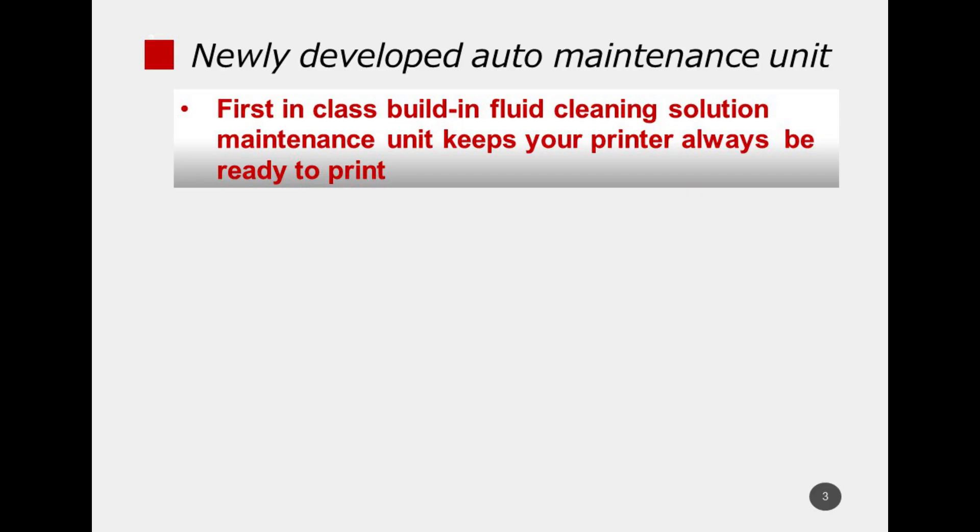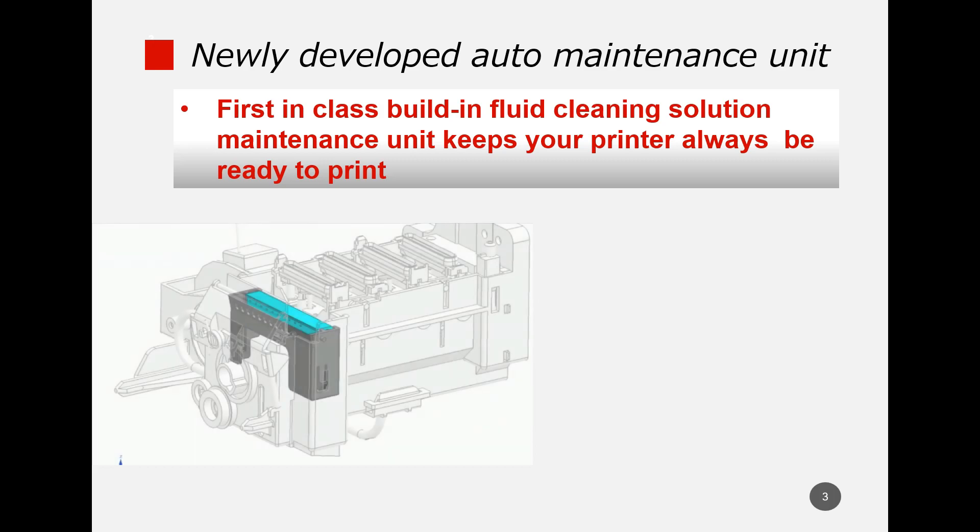One weakness of the DTC printer is that if the white ink is not properly maintained, white ink nozzle cracks may occur. In the worst-case scenario, if nozzle cracking is not resolved, it may lead to expensive repairs such as replacing the entire carriage module. So it is very important to keep a printer free from white ink cracking.